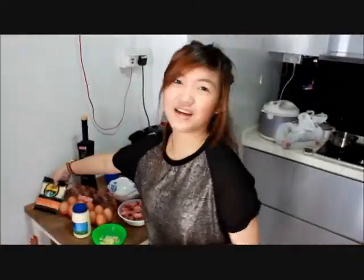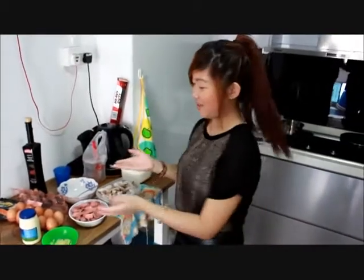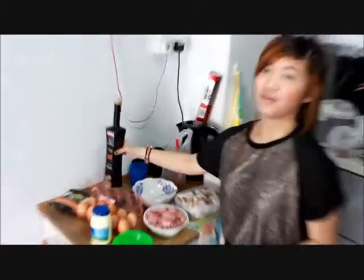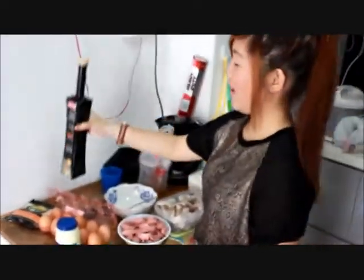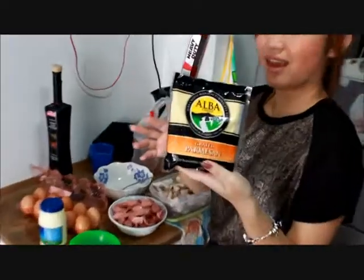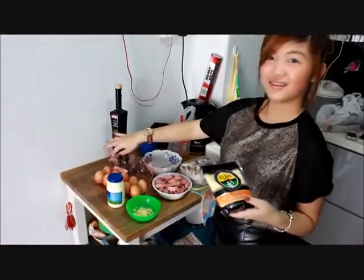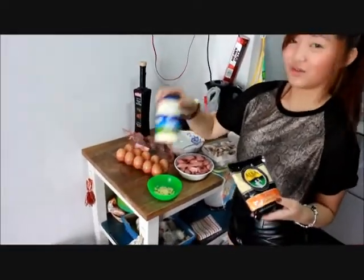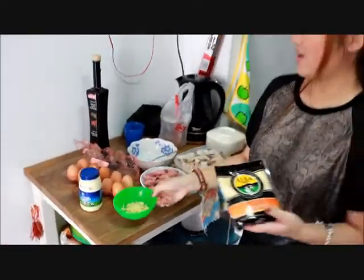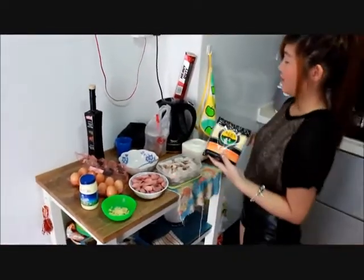Hi, today I'm going to teach you how to do carbonara sauce. So here's the ingredients. We're going to need olive oil, and parmesan cheese, and 4 eggs, and chicken cream with crushed garlic. And we're doing a hotdog and a prawn.